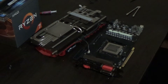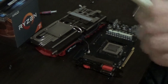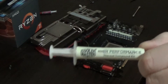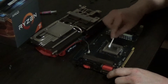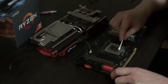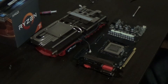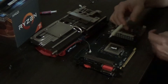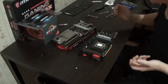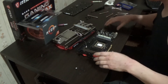For thermal paste we're going to be using this Cooler Master stuff — this is stuff I've used for my CPU and a few different things, so hopefully it'll work well. I got that all spread around, so it should be as simple now as just putting it all back together.